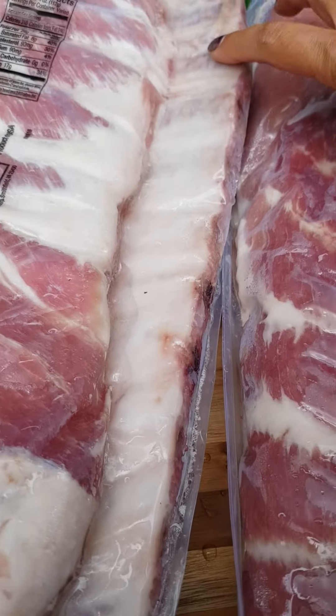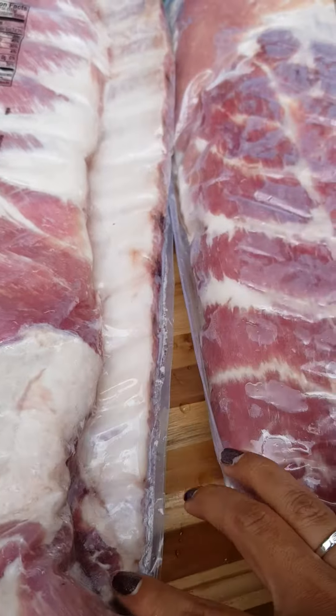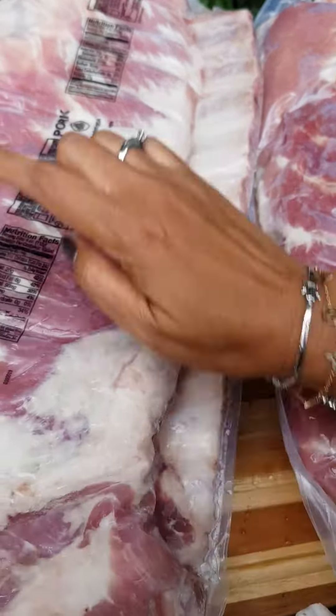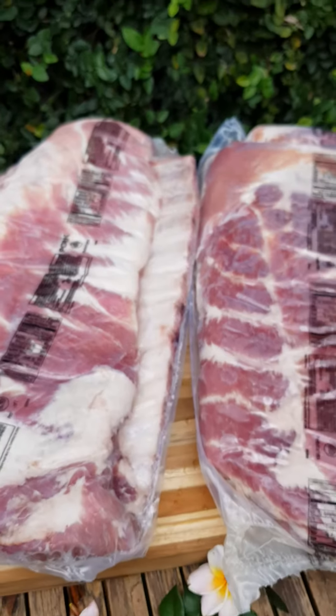The ribs — how many? Normally 12, 13 ribs. Can't really count it. The length is about 18 inches, something like that.